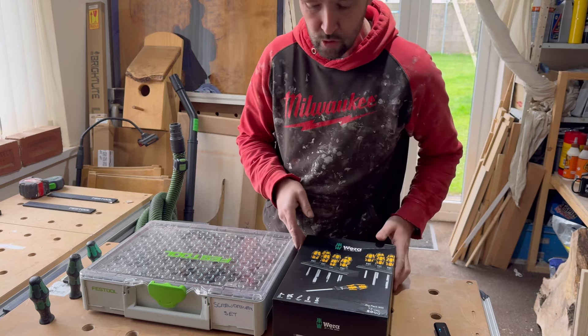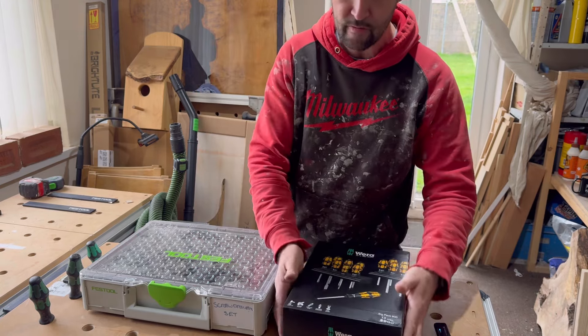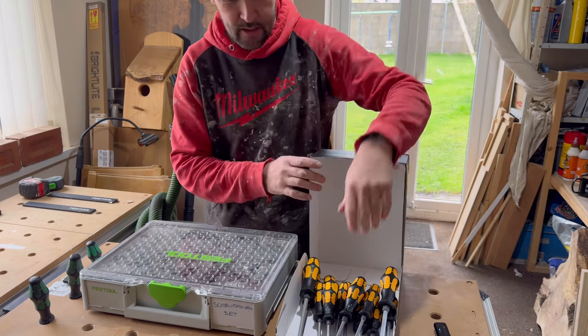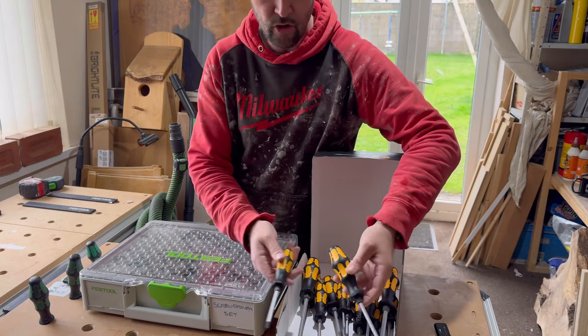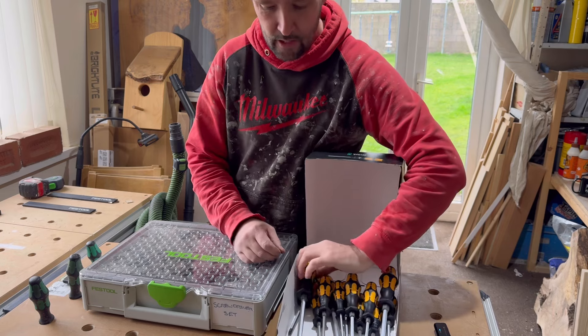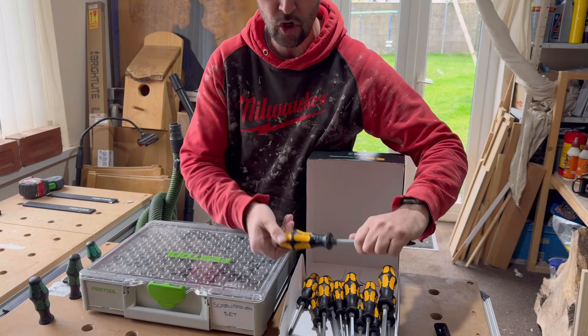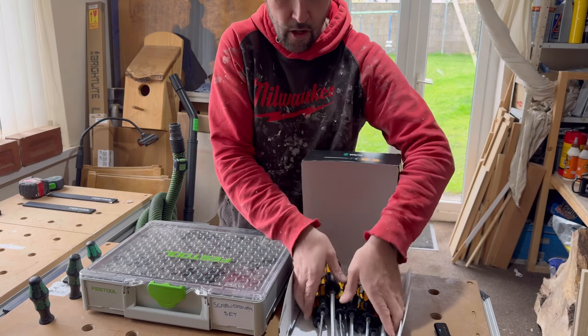I've just picked up a new set of Wera's now. These are the new chisel-through screwdriver set. They're a nice set — you get 13 screwdrivers and they cost about 70 quid. There's loads in there. You've got the metal tops as well for tapping the screws to shock them, to undo them.